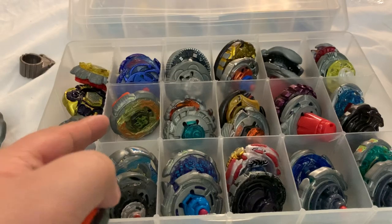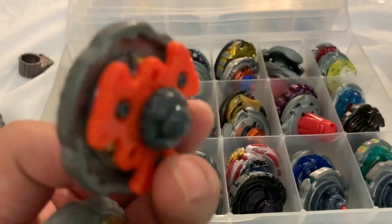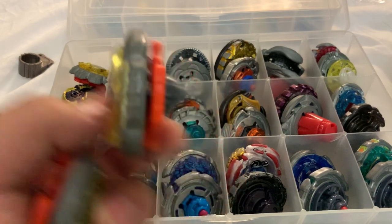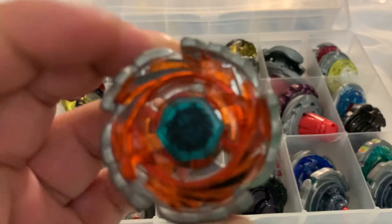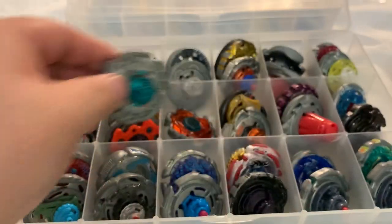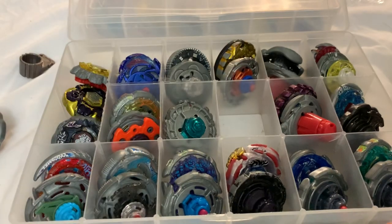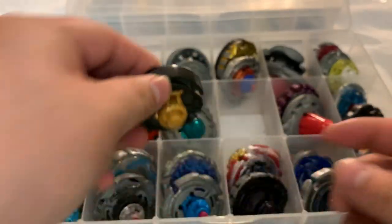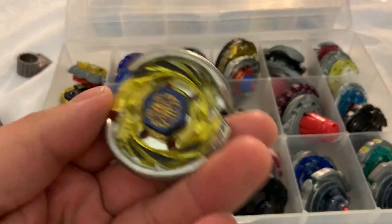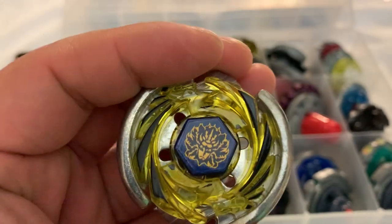Rock Giraffe — wrong tip on this one, but I'll show you this other one since it has all the stickers and the right tip. I'm not going to show you both but I have two Cyclone Heracles, and a Vulcan Heracles Takara Tomy. I also just got a Vulcan Heracles today from a Random Booster.